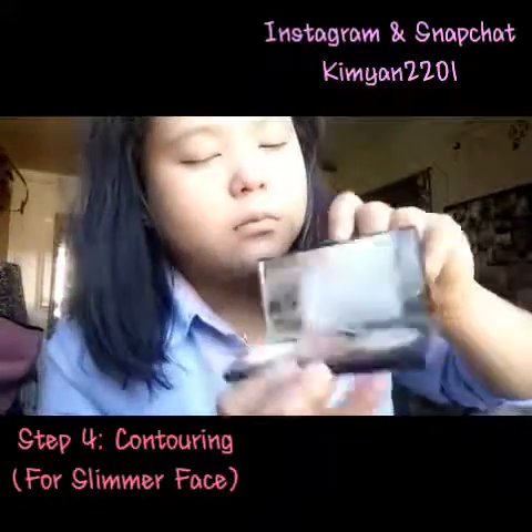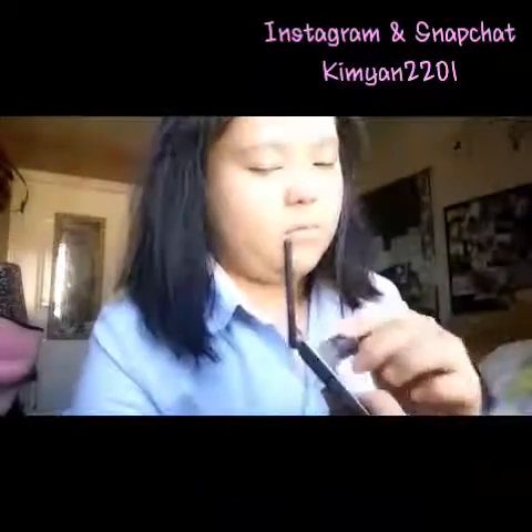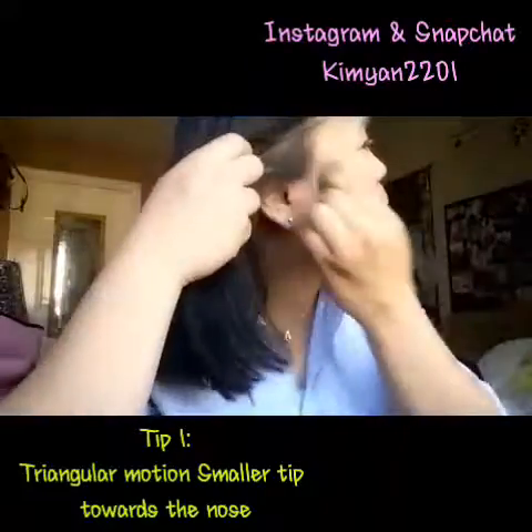Now we're going for step 4, which is contouring. I'm using my New Look contour palette. You have to make a triangular motion, and the smaller tip of the triangular shape would be towards your nose.